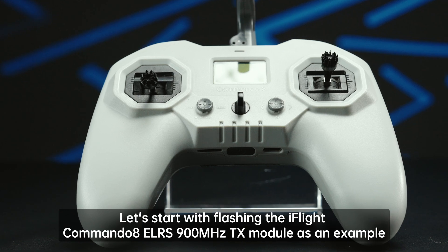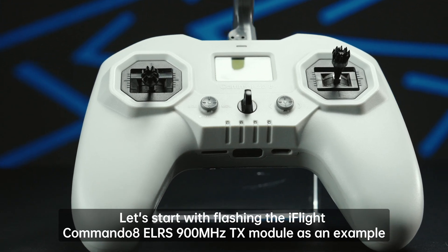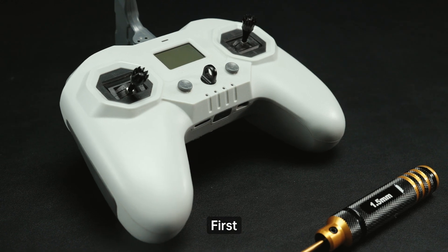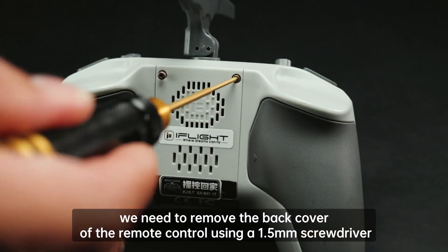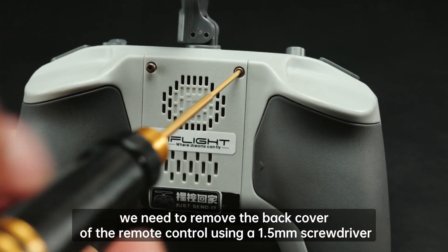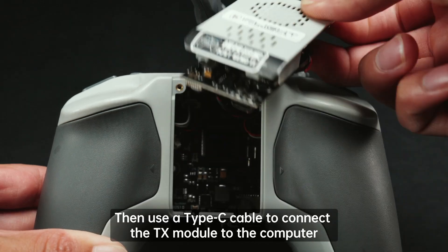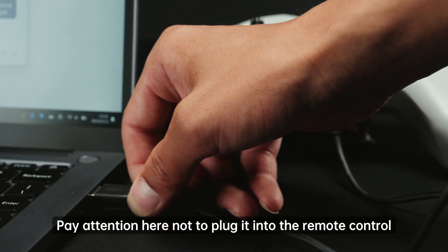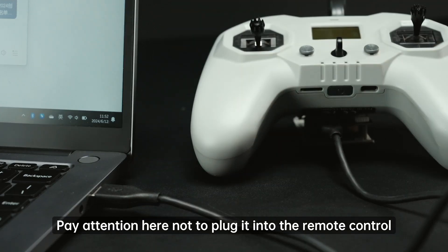Let's start with flashing the iFlight Commando 8 ELRS 900 MHz TX module as an example. First, we need to remove the back cover of the remote control using a 1.5 mm screwdriver. Then use a Type-C cable to connect the TX module to the computer. Pay attention here not to plug it into the remote control.